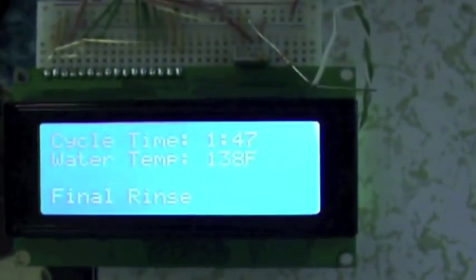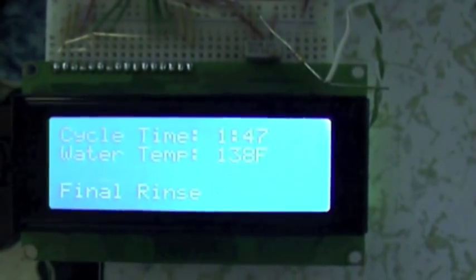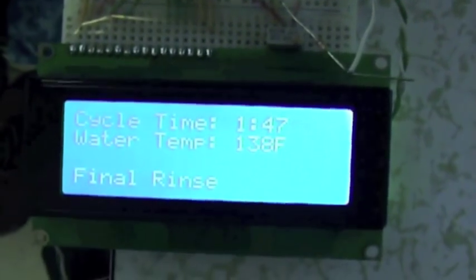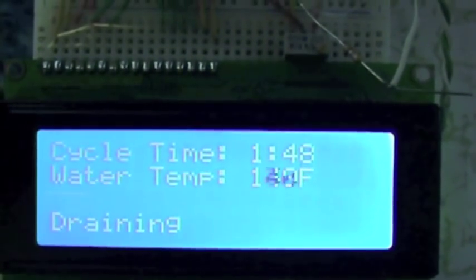It's very close to being done with the final rinse. Once it gets to 141 it will drain. As soon as it gets to 141 — there we go. We did it.